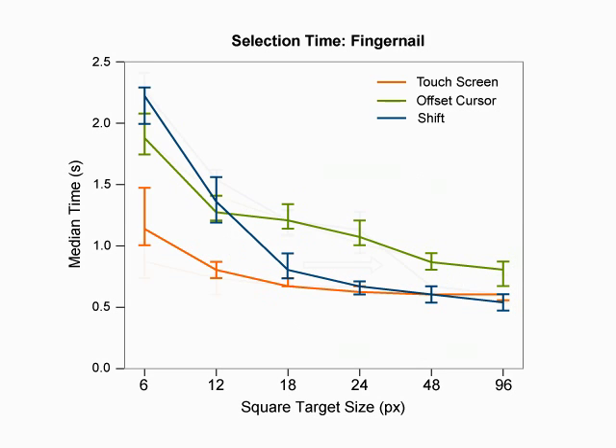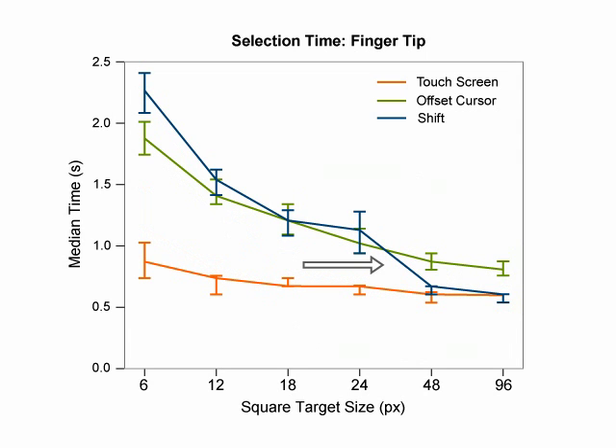The fingertip conditions show the same trend, but with a different transition point. The reduced accuracy of the fingertip required participants to also escalate for targets sized 18 and 24, while participants did not escalate for these sizes in the fingernail condition.